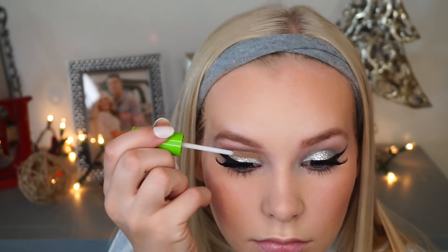Off camera I'm going to put my lashes and mascara on. I also forgot to add brow gel, so I'm going to quickly do that, and then I'm going to move on to — last but not least — lips.